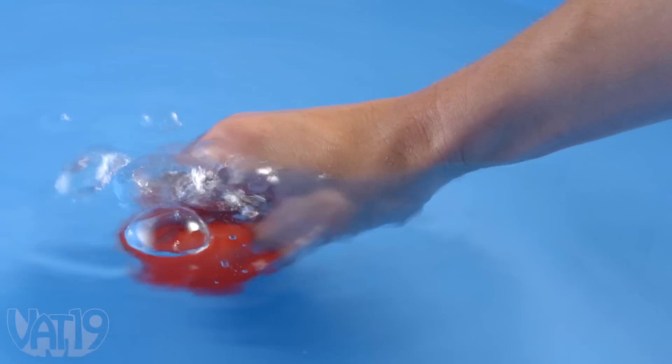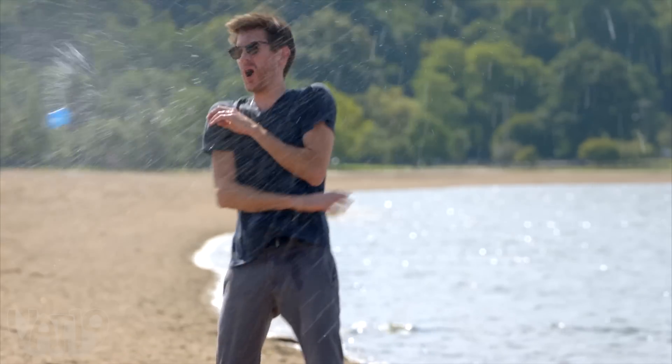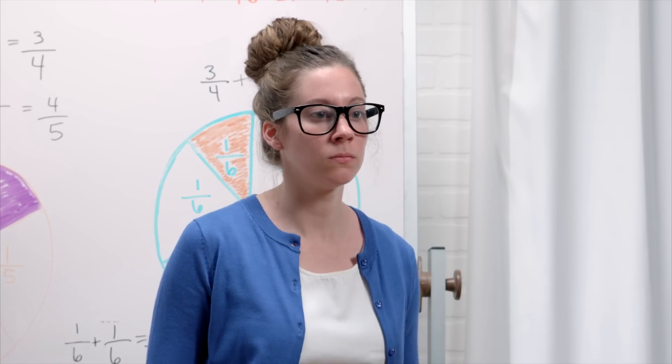Of course, reusable water bombs are well, reusable — so you can use them at a barbecue, the beach, or class. F minus! Okay, maybe not class.